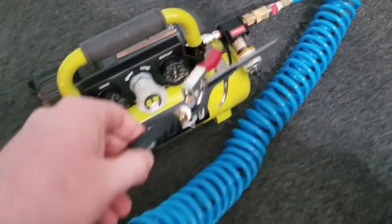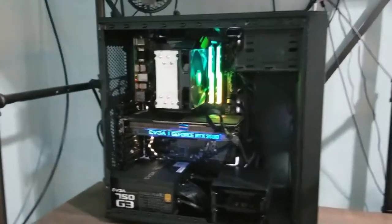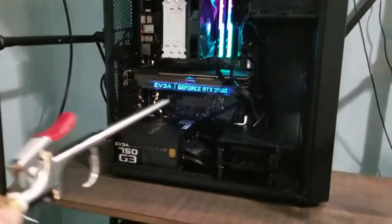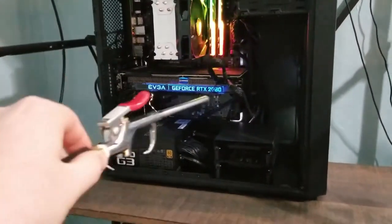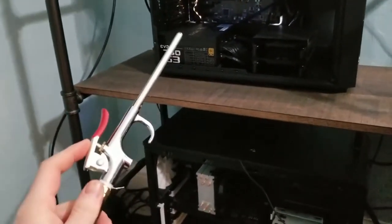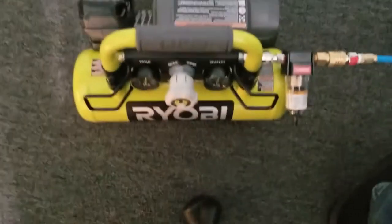I've already done my computer and I highly recommend not doing this while it's on because you'll affect the fans. I also recommend not jamming the nozzle as close as you can, because this blows anywhere from 90 to 120 PSI depending on the setting — that's what the wheel in the middle controls. It's just like a super can of air.